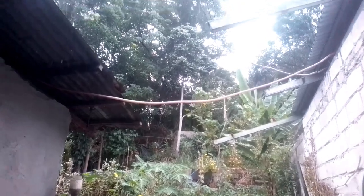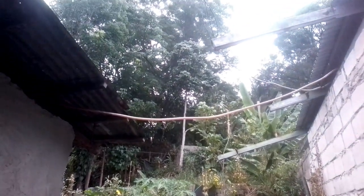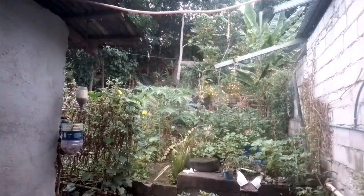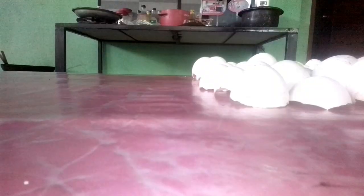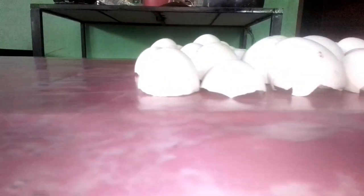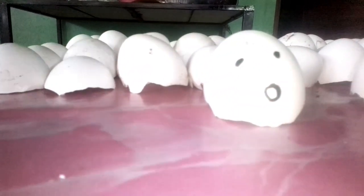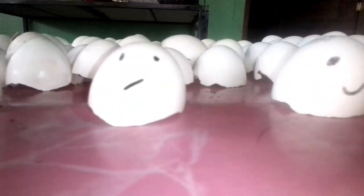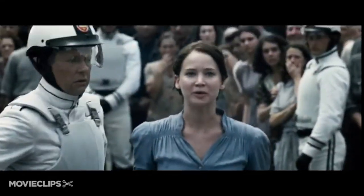Hi guys and welcome back to my channel. Since it's raining outside today, I decided to do an inside tutorial on preventing that dreaded blossom end rot on tomatoes. But first we'll need some volunteers — I volunteer as tribute.